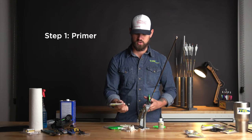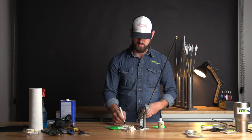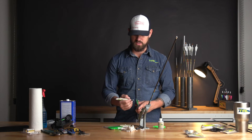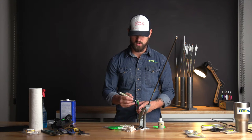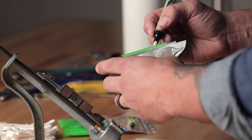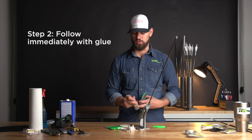Step one is always going to be the primer pen. Once you have the vane loaded, check the moisture content on the primer pen — you can't physically see it going on, so you check the moisture level at that point. Make just one swipe of the primer pen from one end to the other. You don't need to scrub or go back and forth.